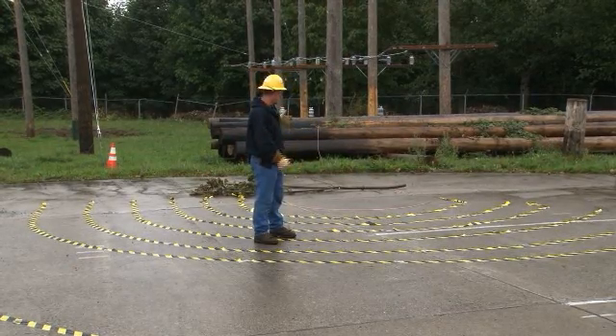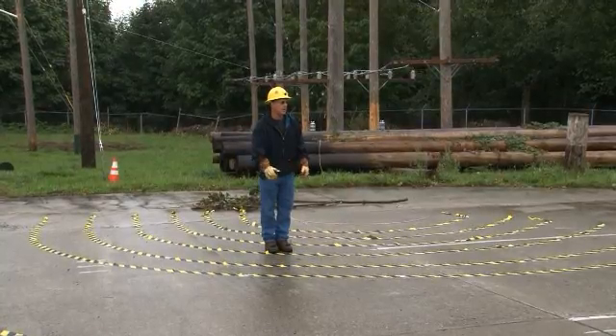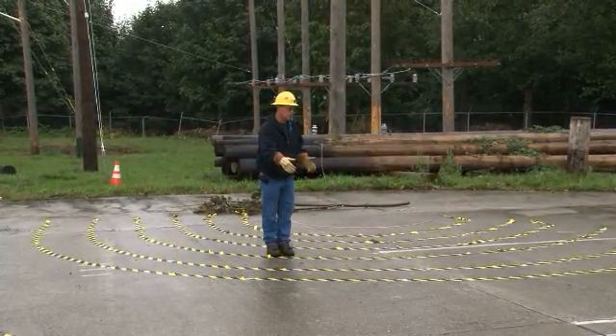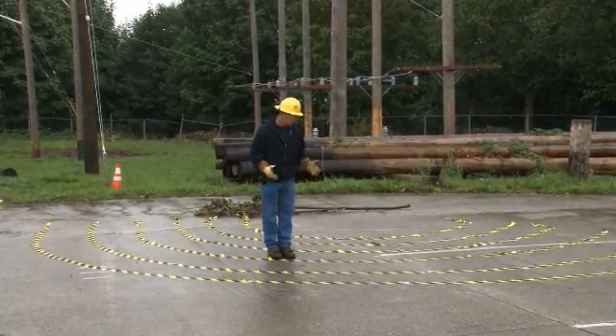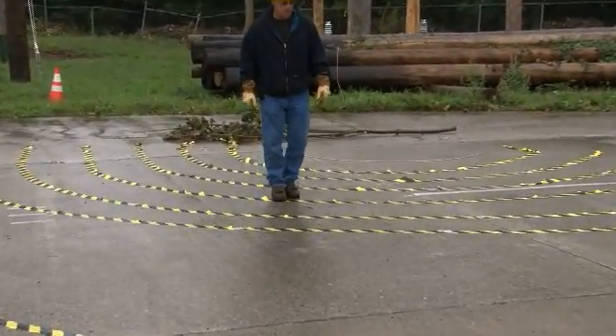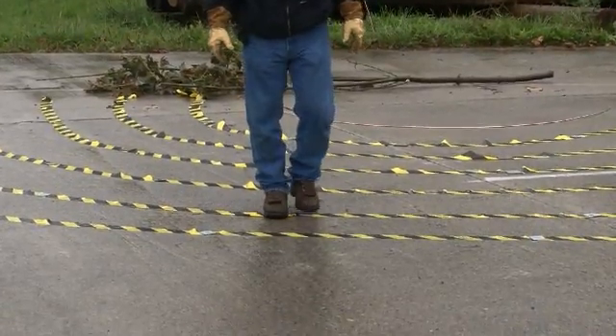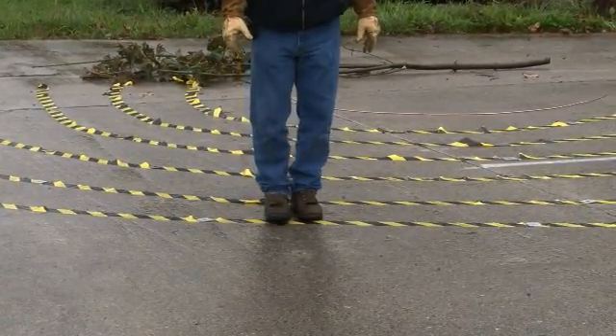The wire came down and it's laying there. You don't want to have your feet far apart — you do not want to be in separate voltage zones. If you find a power line down, you want to shuffle your feet slowly to get out of the zone and don't pick your feet up.